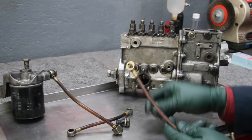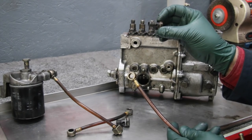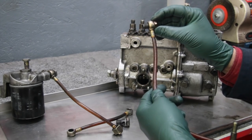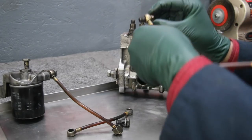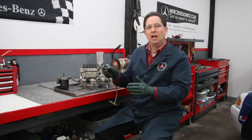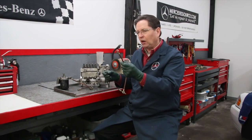This is called a banjo bolt. The purpose of a banjo fitting is that it allows you to tighten the bolt down and seal the fitting while at the same time being able to adjust its position. That's really handy on a lot of applications — a lot of fuel systems use this on not only diesels but other cars as well.